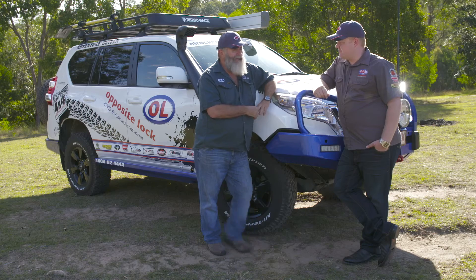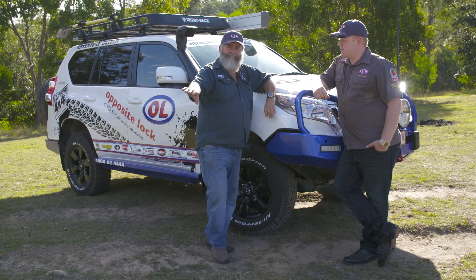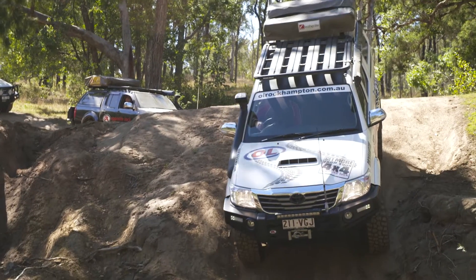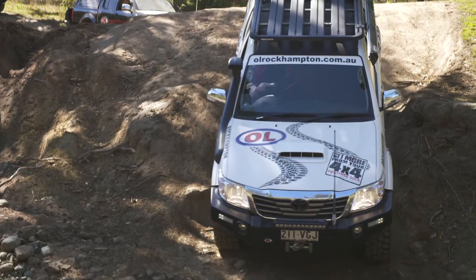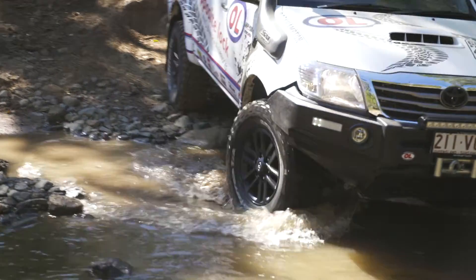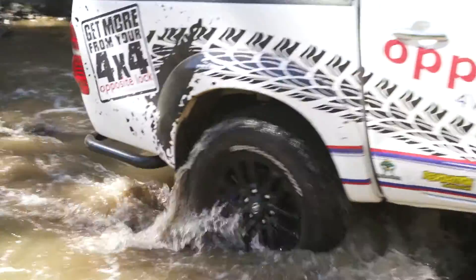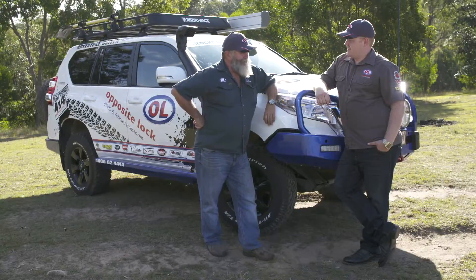When you decide to leave the caravan or camper trailer to one side of the track and go play, all of a sudden it's all about articulation. That's where Opposite Lock and Tough Dog have got the movement that'll keep you happy. Right, Greg — let's go do some controlled bouncing then. Sounds good to me.